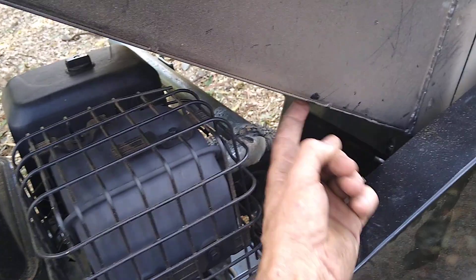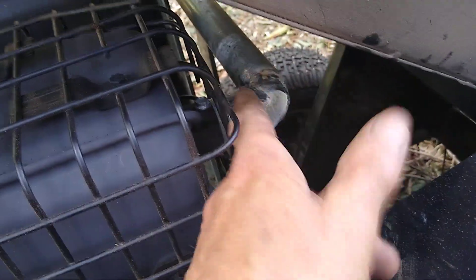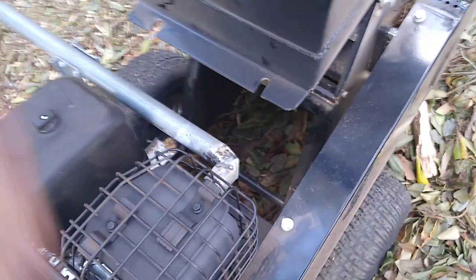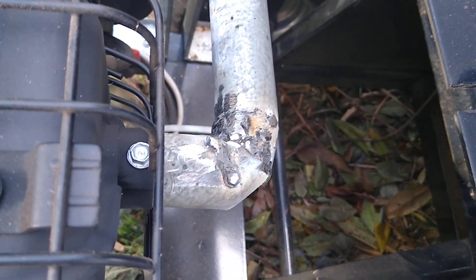I realized the exhaust pipe is really in the wrong spot. They should have aimed it out to the side. What I've done is get a 32 millimeter galvanized pipe, cut it, and weld it. I did a 90-degree bend on the 32 millimeter diameter pipe, put a couple of brackets on the frame, and now I've got the exhaust pipe redirected to the side.